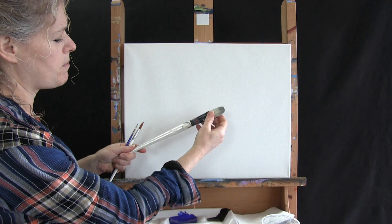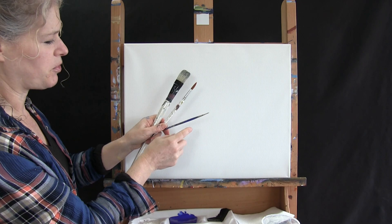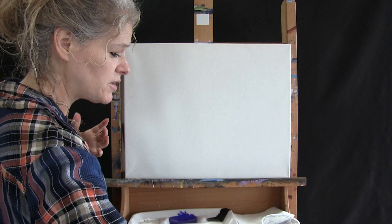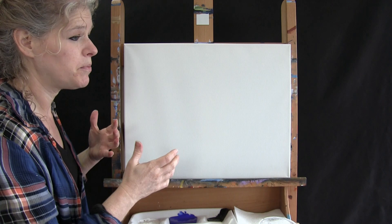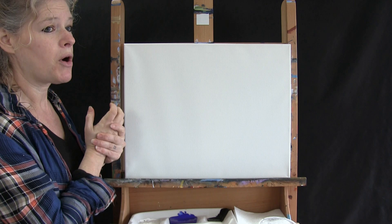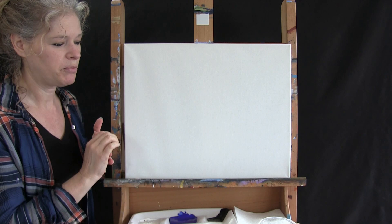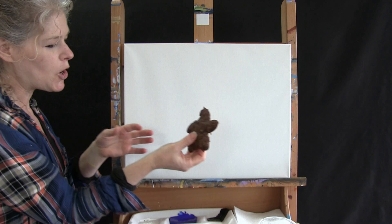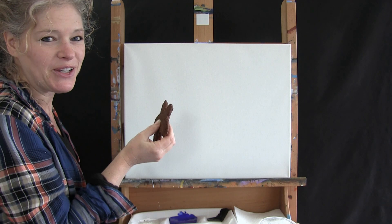I'm using three brushes today: a number 14 filbert brush, a number 12 round brush, and a number zero round brush. I'll refer to these as large, medium, and small. You'll want a cup of water for washing your brushes and a paper towel for drying them. In the description below I'm putting a step-by-step text instruction, a downloadable image of the final painting, and a recipe for my star-shaped chocolate chip cookies.